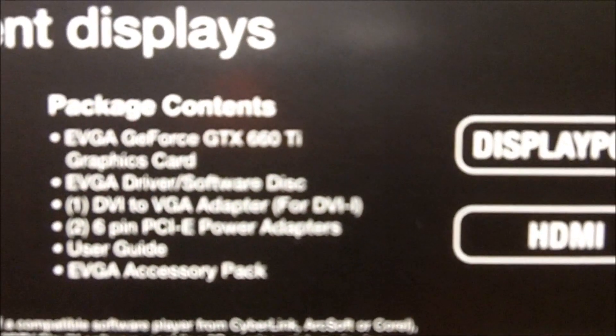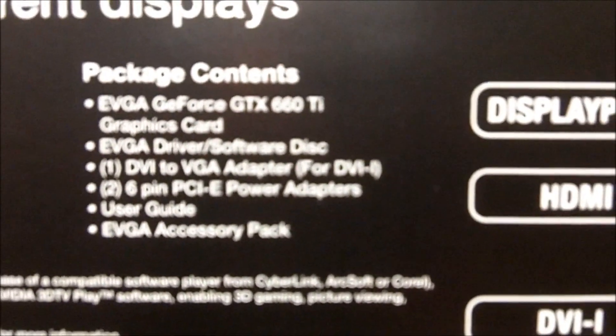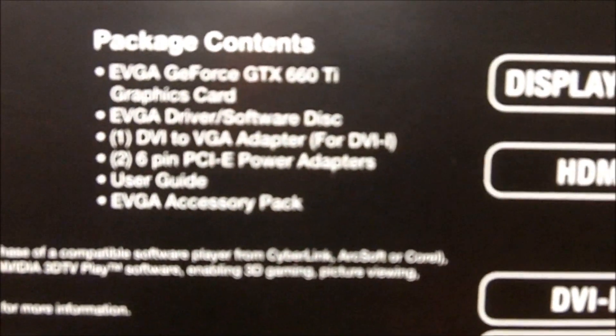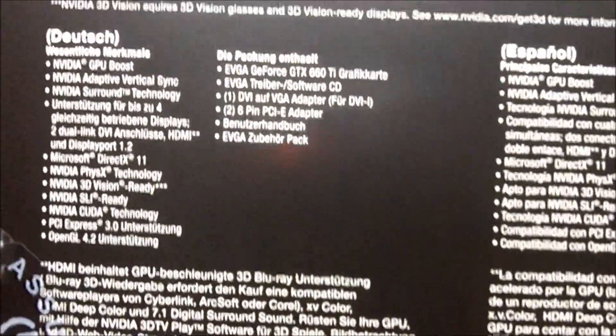Looking over here on the box, the package includes the card itself, the driver disc, 1 DVI to VGA adapter, 2 6-pin PCIe power adapters, a user's guide, and an accessory pack. And we will be opening this today, trust me.